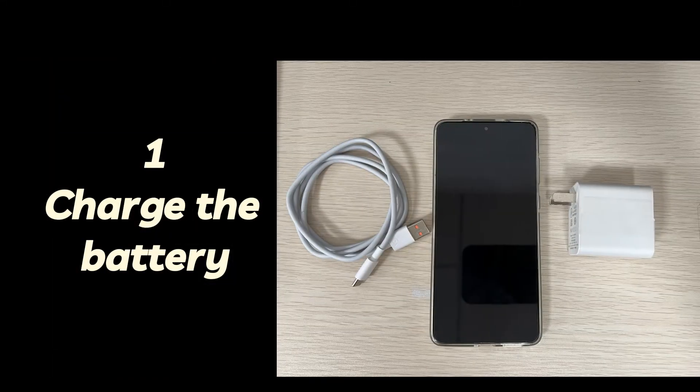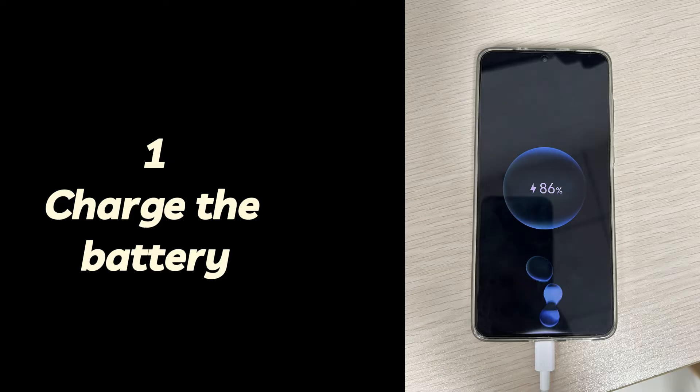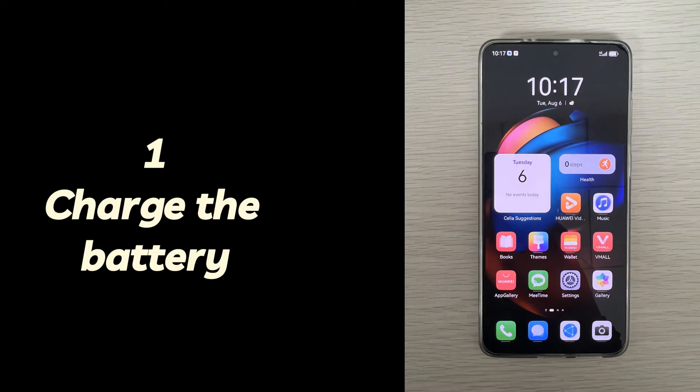One: charge the battery. Charge the battery to make sure your Android phone has enough power to turn on after vibration. Use the charging cable that came with your Android phone to connect it to a power outlet. Make sure the connection is firm and both the charging cable and charger are working properly. Then press the power button to see if the Android phone vibrates and turns on normally.